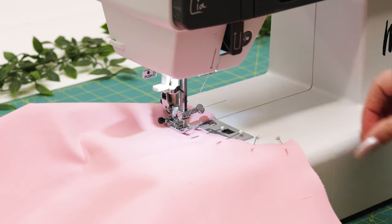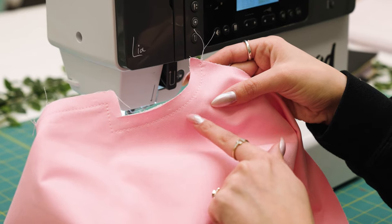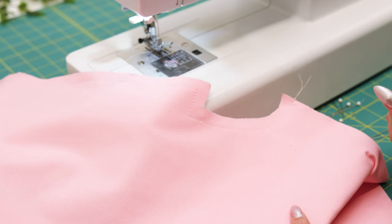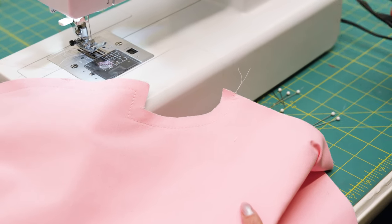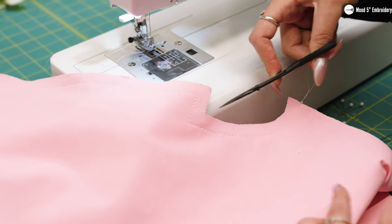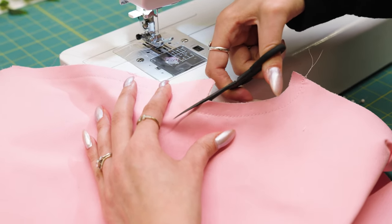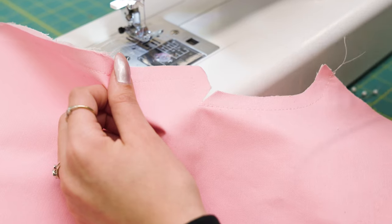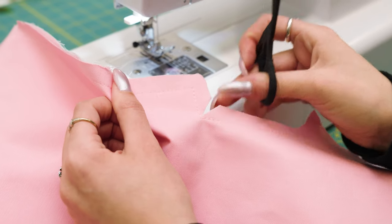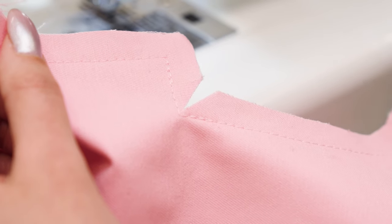I like to reinforce all my corners just because they are high tension areas. Now that we've sewn our center front with half inch seam allowance and reinforced the corners, which are high stress points of the garment, we're going to clip towards this area. Typically when you have corners that you're flipping to the right side, you would clip to about 1/16th of an inch. Just be very careful not to clip into the right side of the garment. Then we'll clip away at the seam allowance.